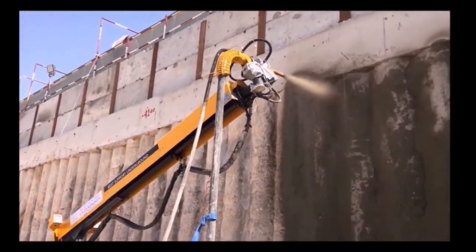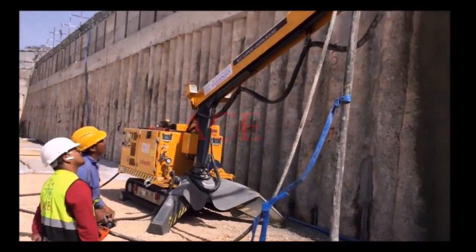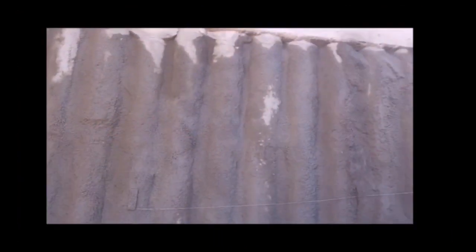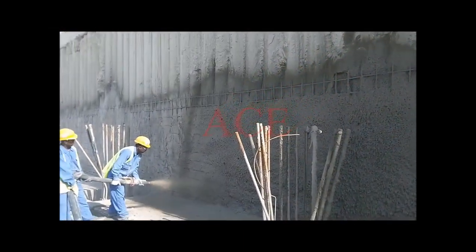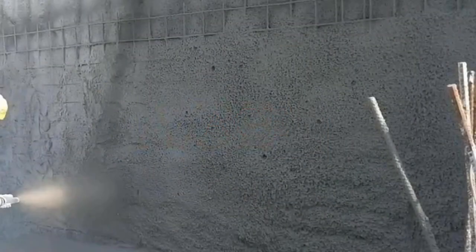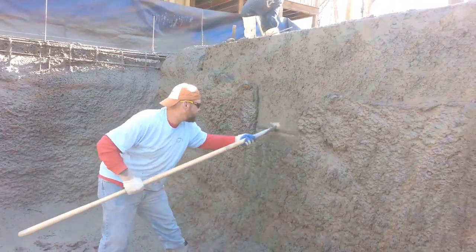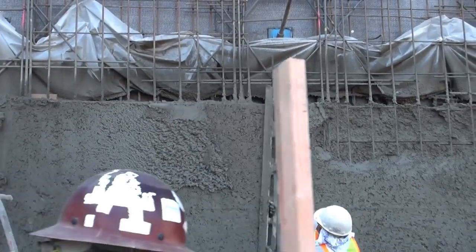These guys are using a robotic arm to get a head start in the process, basically filling the gaps between the pilings ahead of the finished crew. This is the resulting surface. So the finished crew takes this and, with the reinforcing, creates a flat surface. But this surface still has to be trimmed down to be flat and smooth — doing this right takes a high level of skill. This is typical of how shotcrete is trimmed off to create a flat surface.